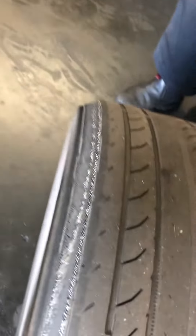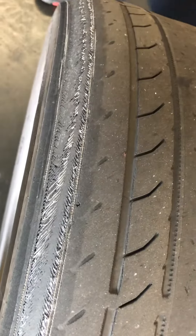Customer brought the car in for a maintenance light — they thought it was a check engine light, but it was just a maintenance light. Brake pads are gone, and there's not much left on the tires at all.